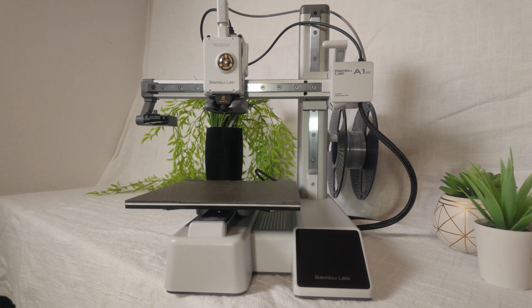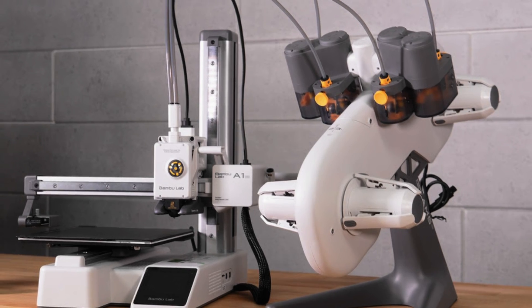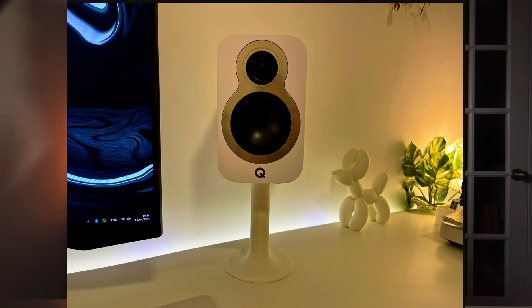This A1 Mini is super small and sleek and fits pretty easily on any desk setup or just any small table. It prints 7x7x7 inches, so pretty small prints but a pretty decent size. I've printed things like computer speaker stands, headphone stands, and other knick-knack toys for my kids, and it prints them with ease — super fun and super easy.